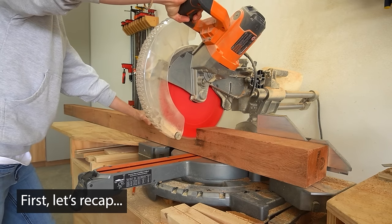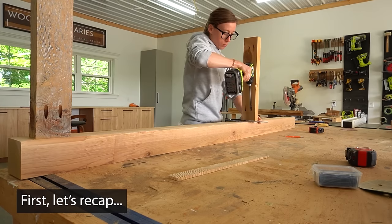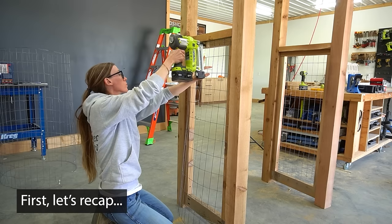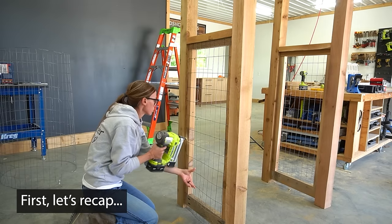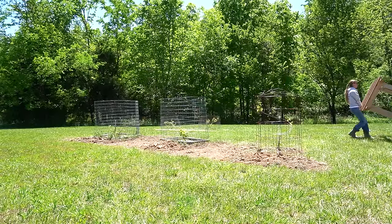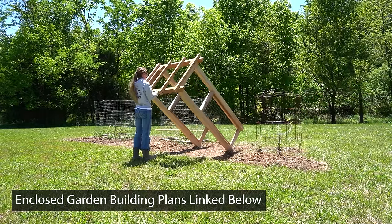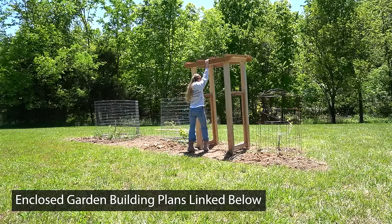I shared how I built the simple arbors for the entrance to this garden in my last video, so if you haven't seen it, head over and check it out. But for this video, I'm going to pick up where that left off and build the rest of the fencing. This is a pretty big project, so I'll try to cover everything, but I've also provided the printable building plans in the video description below with more details.